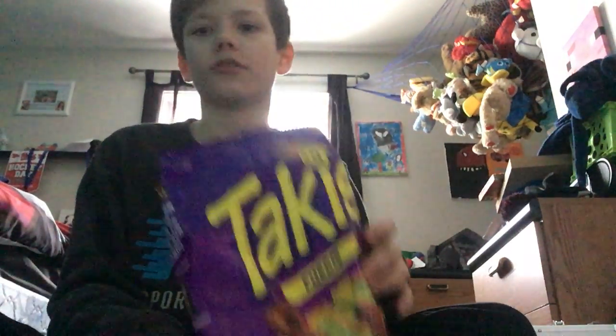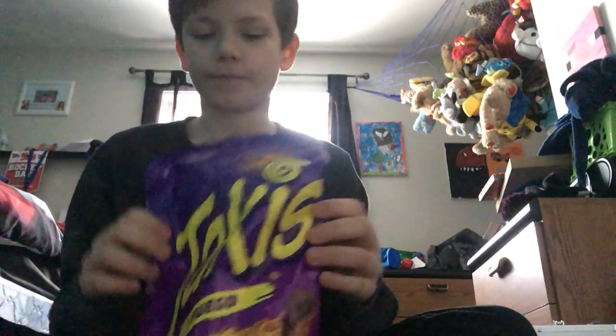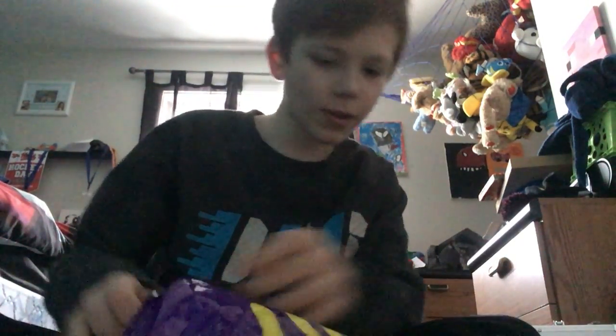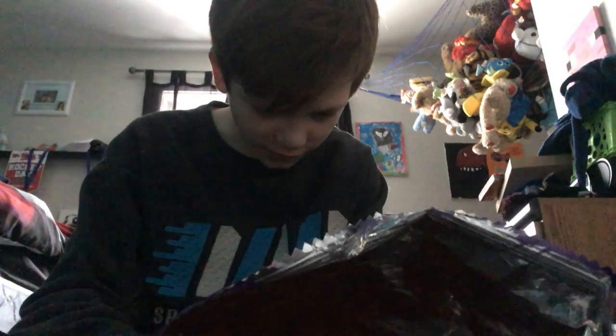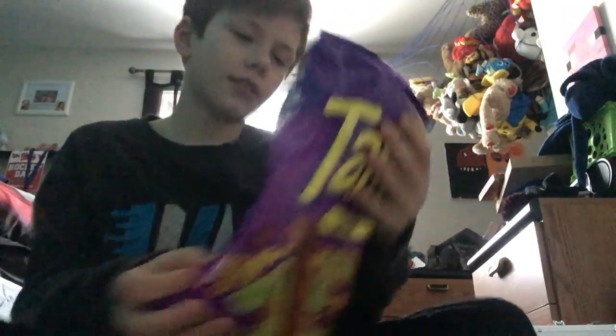Hi guys, so there are also YouTube videos about Takis, so we're going to try some. Let's see how spicy it is — it's Takis Fuego, hot chili pepper and lime. I did try one earlier.